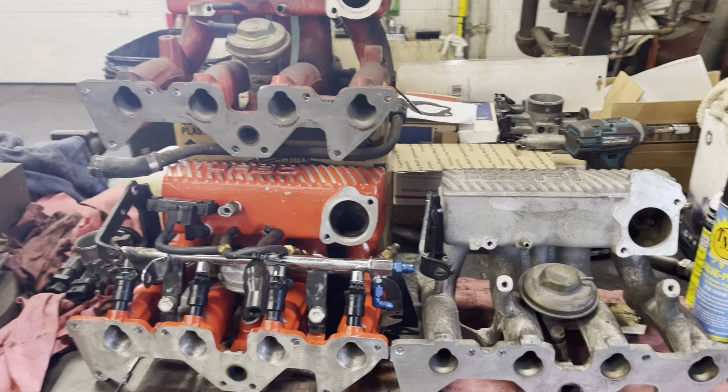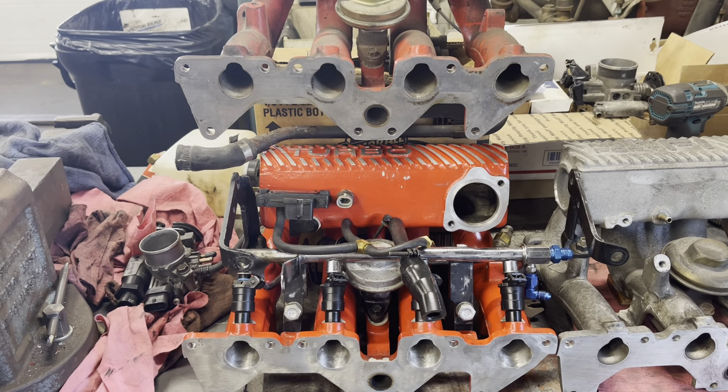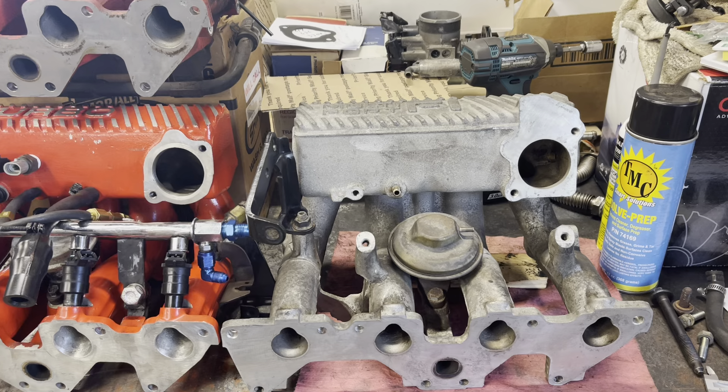Hey there, Sunbird Nation. Here's a short video to show you the differences — the obvious differences — in the intake manifolds on the Turbo Sunbird versus the later MPFI, multi-port fuel injection manifold.